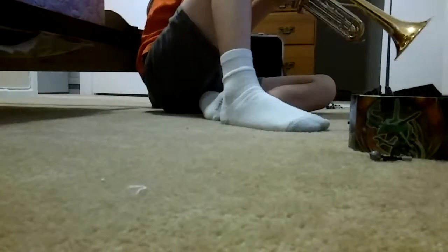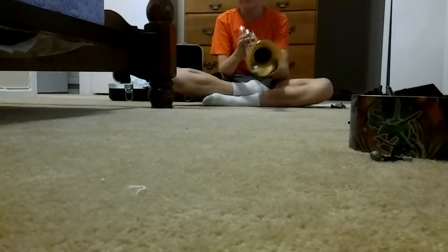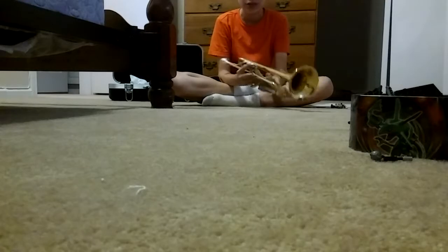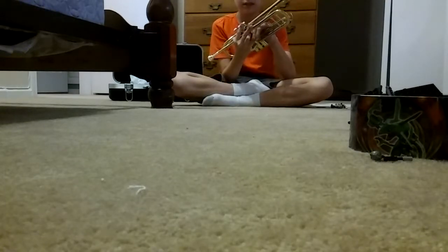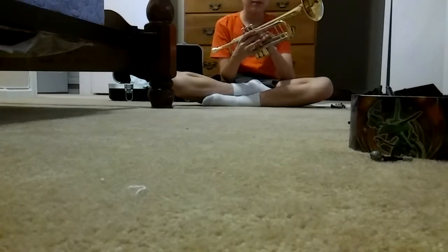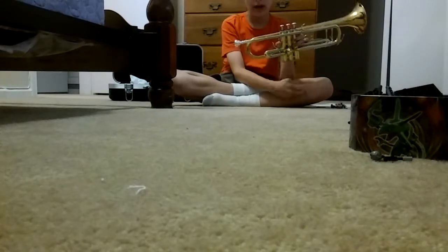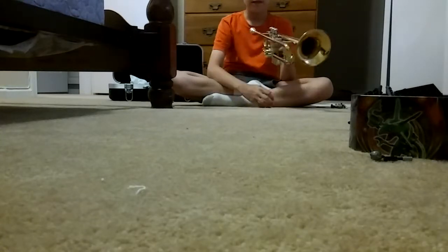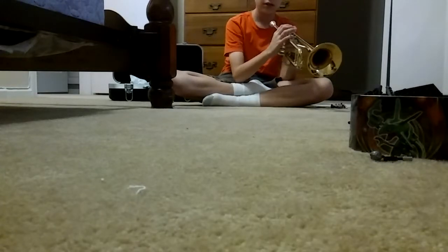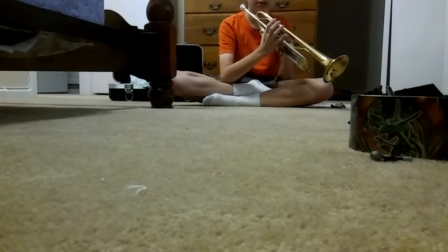I'm going to back up so you can see me. You grab the trumpet — see where my pinky is, right here. These three fingers go right there, keep that like that. Your pinky goes here, your three fingers go here, and your thumb goes in the same place.